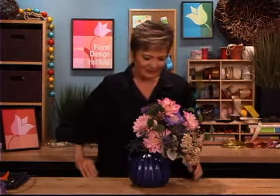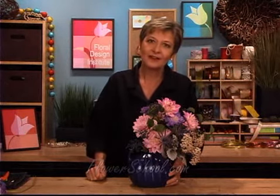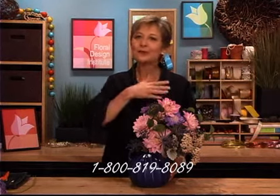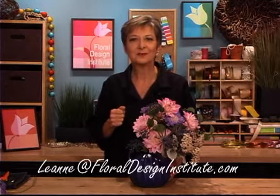The finished design makes me think of Grandma's Garden with all those country flowers. For more creative inspiration — both country and city, formal and casual — check out our website at flowerschool.com. If you've got questions, don't hesitate to contact us. You can reach us through the website and by telephone at 1-800-819-8089, or by email at leanne@floraldesigninstitute.com. We really do love to hear from you and love to see your pictures. Send them off, share with us so that we can have the joy of your flowers as well. Have fun and do something you love.